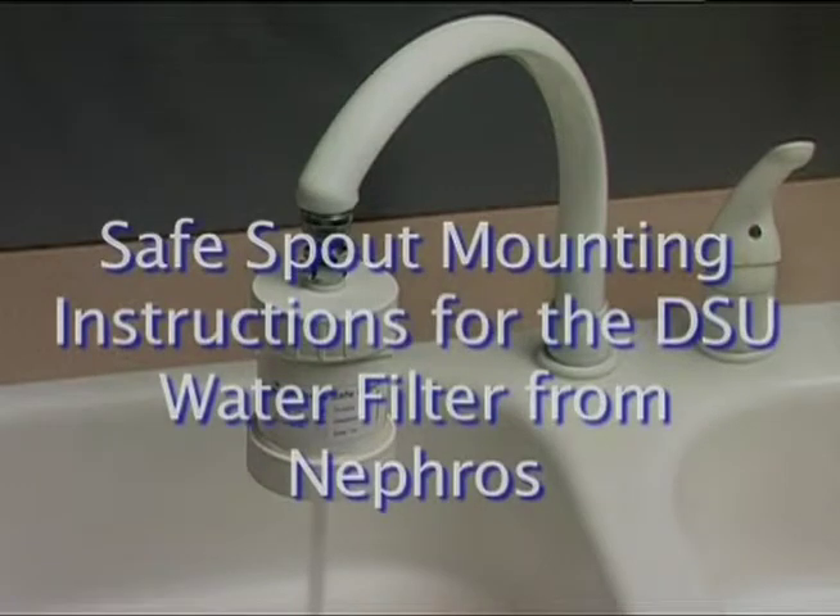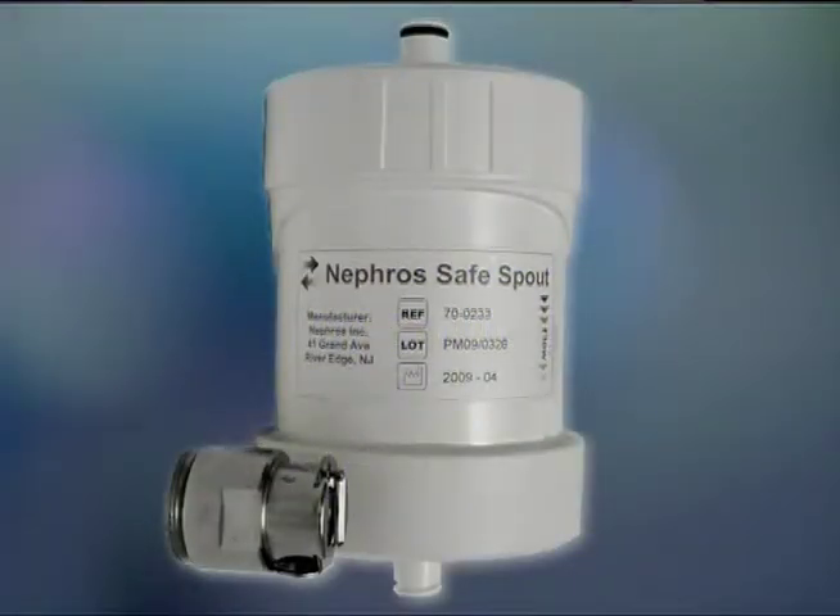Mounting instructions for the SafeSpout water filter from Nefros. You will need a SafeSpout water filter and a female quick connector for the installation.